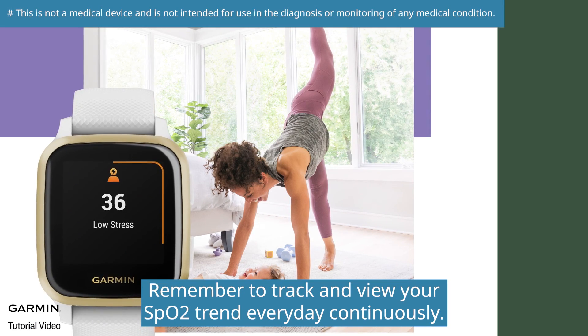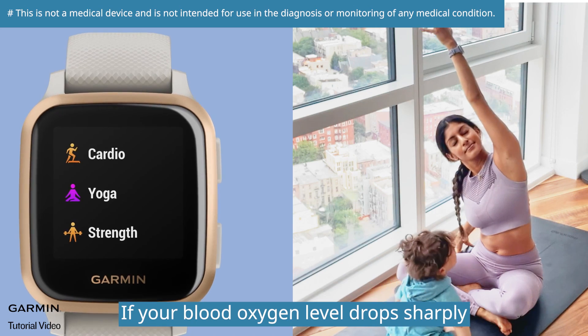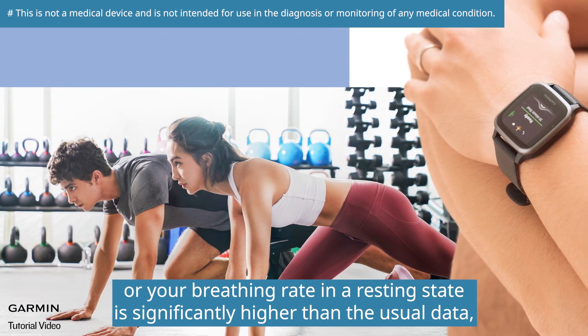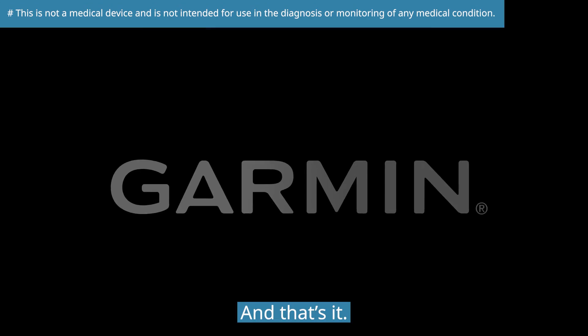Remember to track and view your SpO2 trend every day continuously. If your blood oxygen level drops sharply, or your breathing rate in a resting state is significantly higher than usual, we suggest consulting a doctor as soon as possible. And that's it.